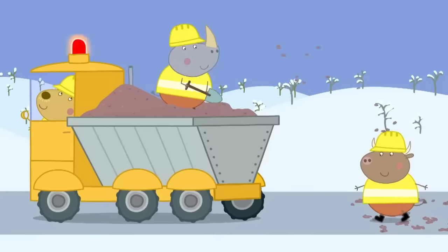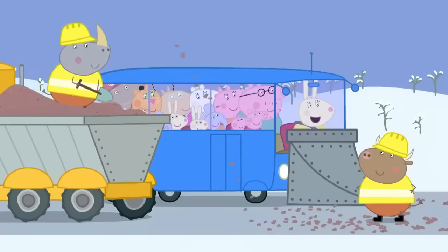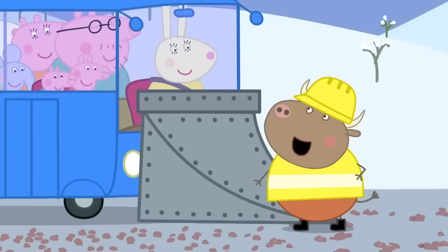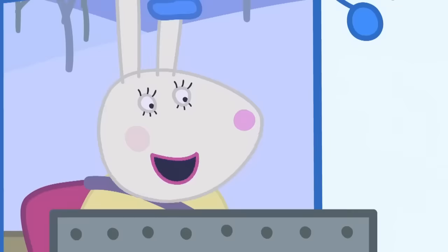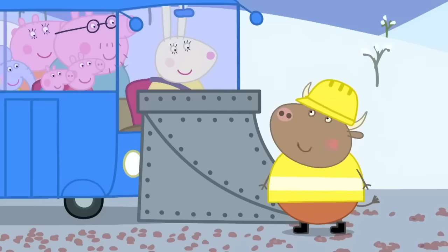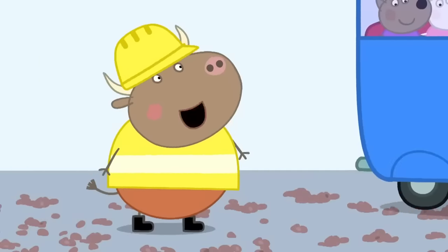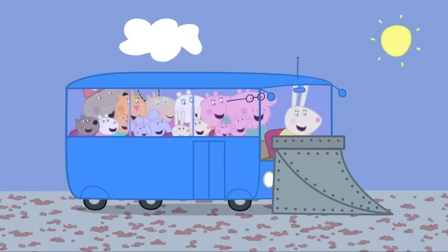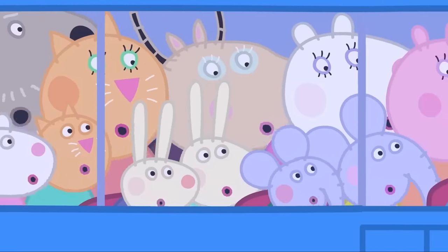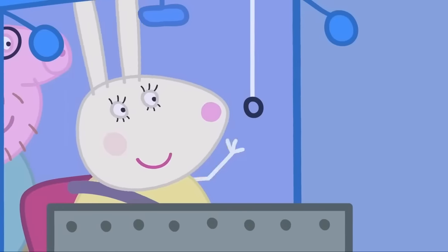Hooray! Mr Bull and his friends are gritting the road. The grit melts the snow. Hello, Mr Bull! Moo! Hello, Miss Rabbit! It's taken us all night, but the road is clear all the way to the seaside! That's good. We're going to the seaside. Would you like to come along? No thanks, Miss Rabbit! We've got more roads to grit! Goodbye, Mr Bull! Bye! Have a lovely day at the beach! We're all going on the seaside holiday! Sea and sand and ice-cream too! Here we are! The seaside!